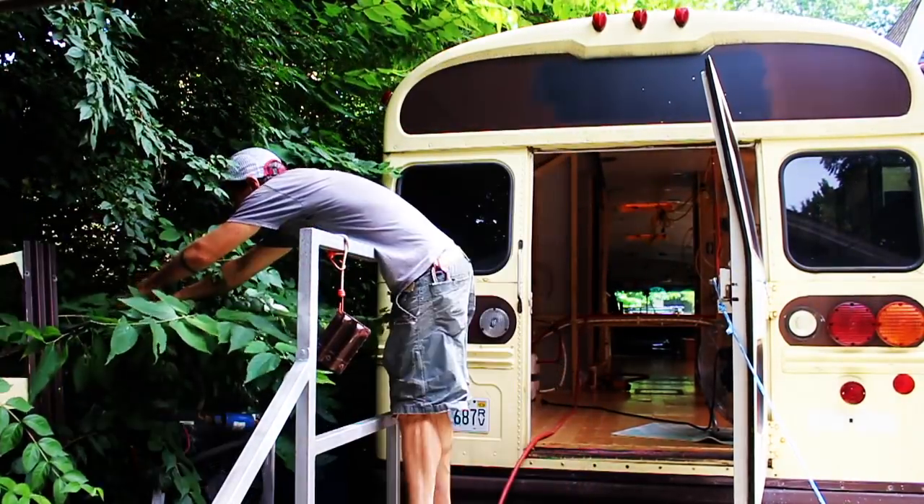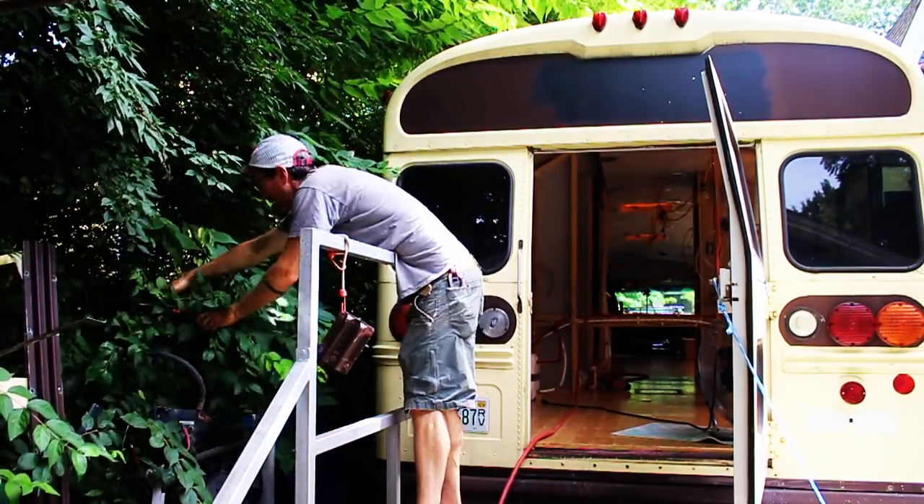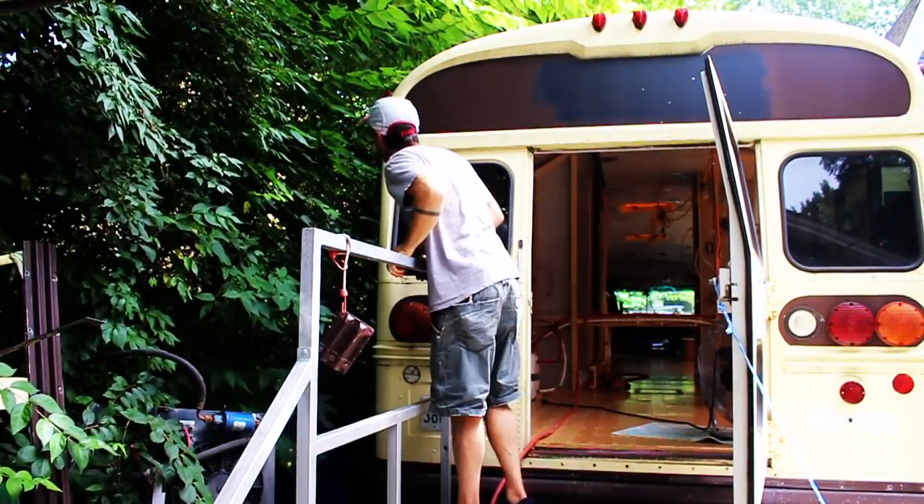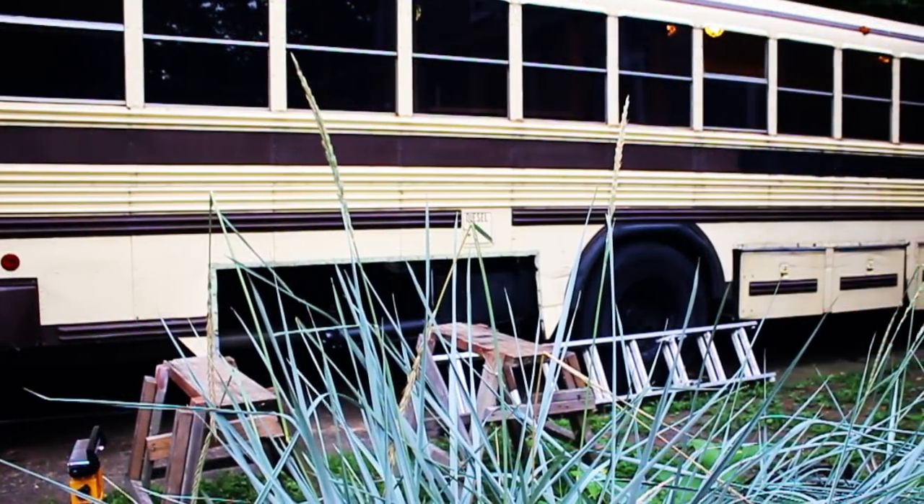When you find yourself pruning the trees that are growing up around your prison bus, it might be time to accept that the bus has been in the driveway a while.